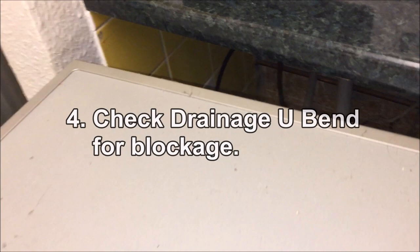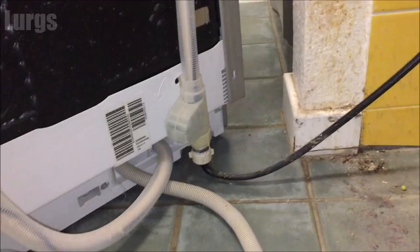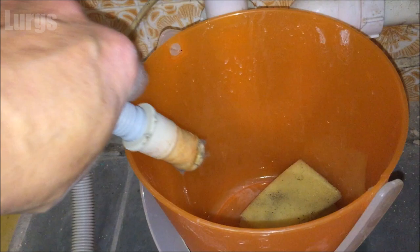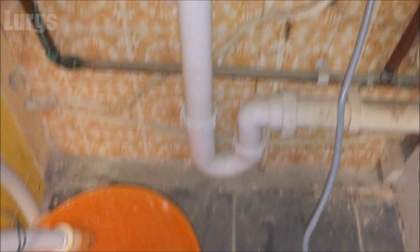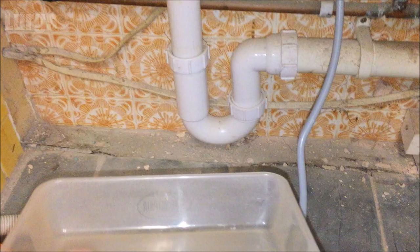Now we're going to pull the dishwasher out and check the drainage U-bend for blockage. You're looking for any gunk and build-up in the drainage system. This is the drainage pipe out of the back of the dishwasher — make sure you've got an old bucket and a sponge because there will be water. Empty any bits into there — this is looking pretty good, no obvious blockages. Leave the pipe resting in the bucket. The U-bend is the prime target for blockages — any gunk will just sit in there.